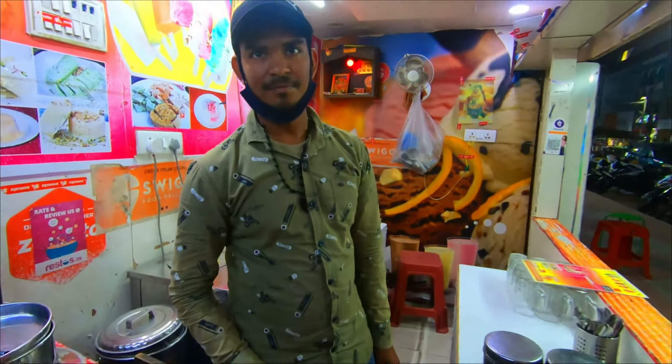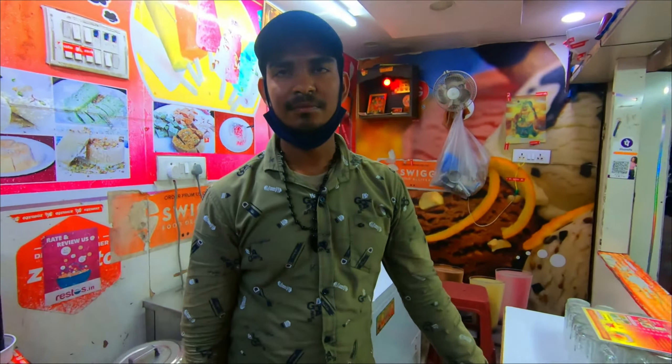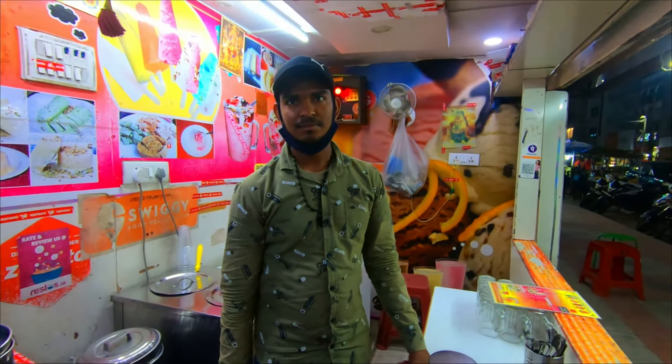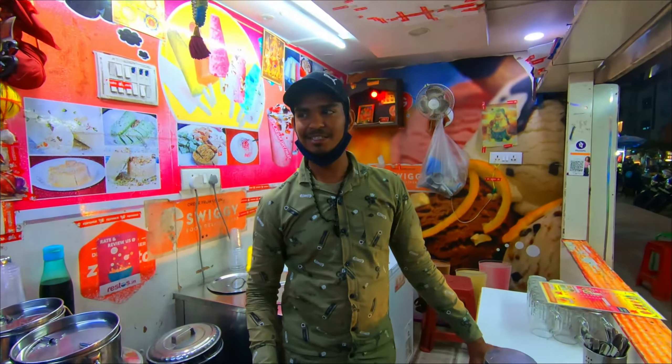How long have you been here? 10 years. I have come here a lot — I have come here a few times and I haven't come here yet, but I have come here a lot. I have come here a little bit.